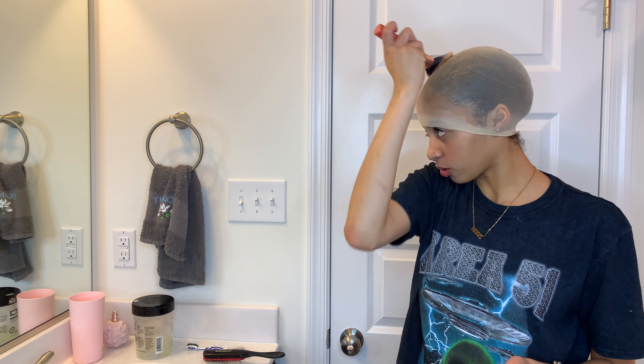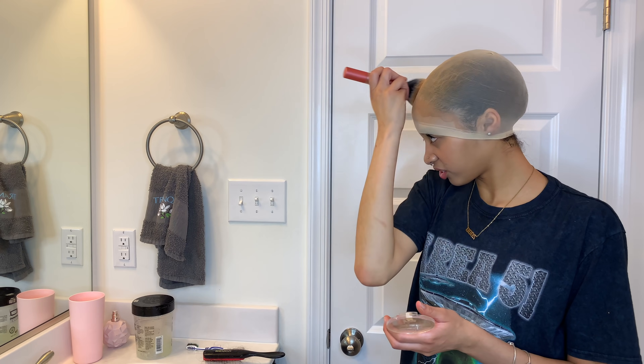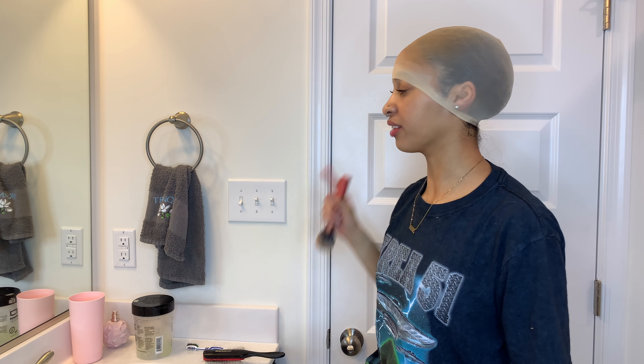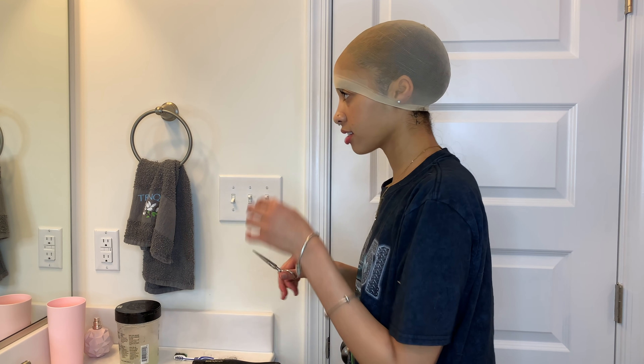As you can see, this light wig cap dried on very white looking and my scalp is not white. So I take this cheap powder that I got from the beauty store and literally rub it onto the cap so that it doesn't look white as shit. My scalp is not the color of this. Now I'm going to take these scissors and cut.